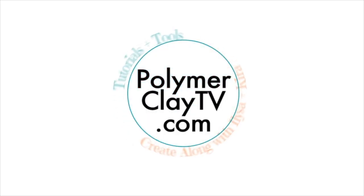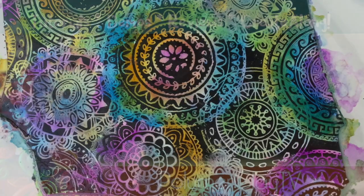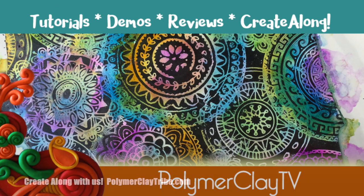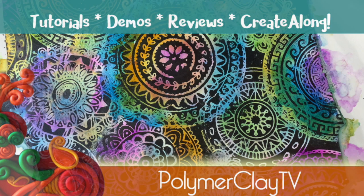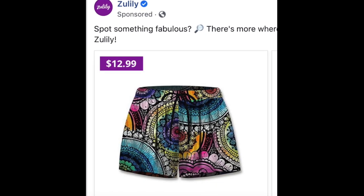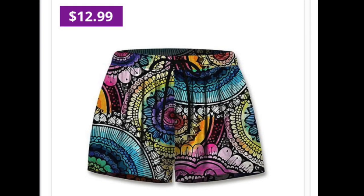Hi, I'm Cindy McGee and you're watching Polymer Clay TV. Today's pattern to polymer design is inspired by these colorful mandala swim trunks.